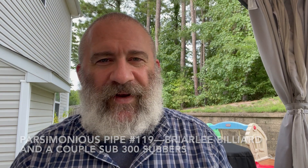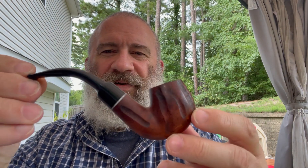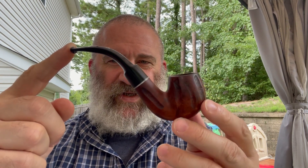Hello online pipe community, Ethan Parsimonious Piper here. It's after work today — boy, today got away from me — but today we have a parsimonious pipe. Let's take a look at it. This is a briar bent billiard, or brandy — maybe a little more brandy-ish than billiard-ish.